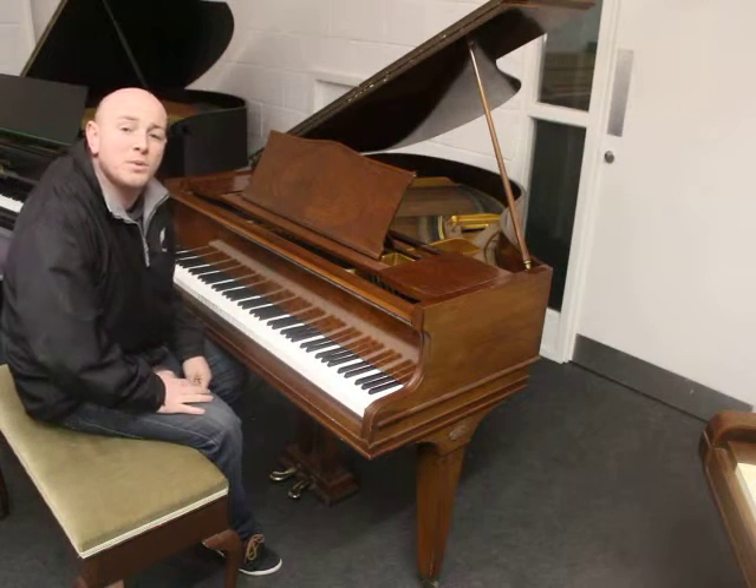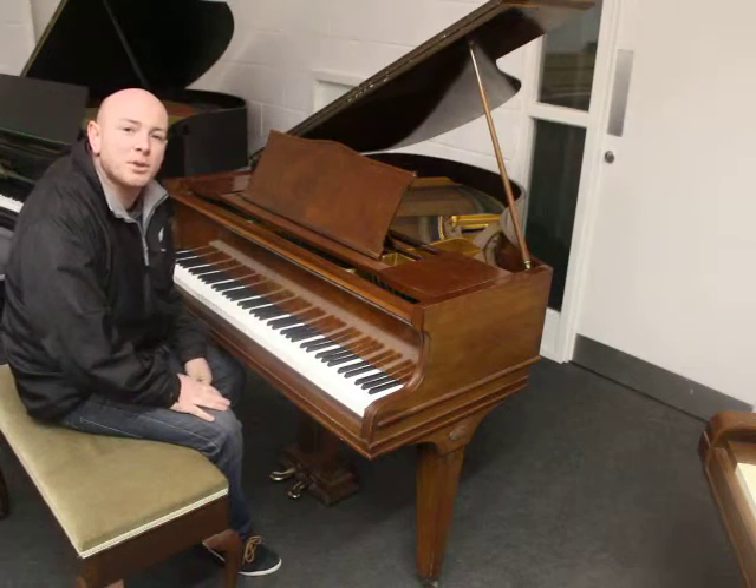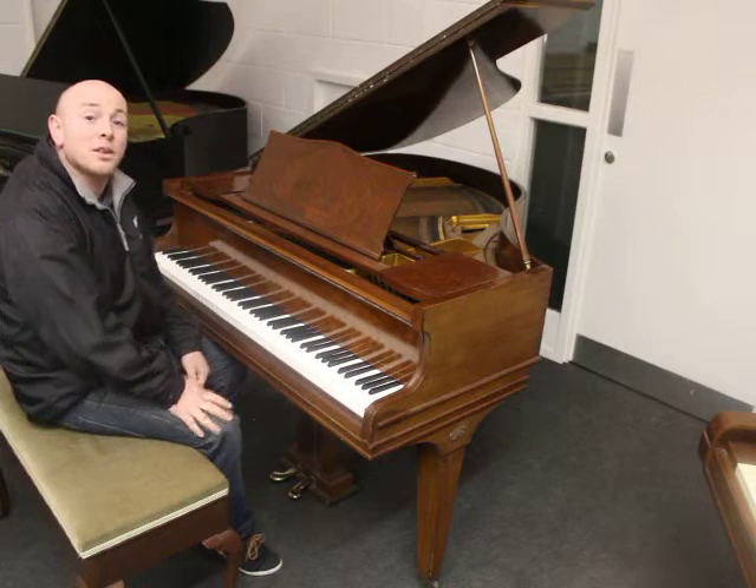Hello folks and thanks for watching. We are Sherwood Phoenix Pianos. www.sherwoodphoenix.co.uk is our website.